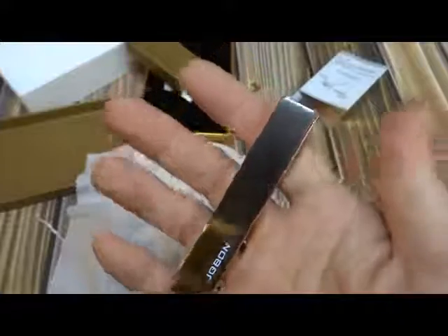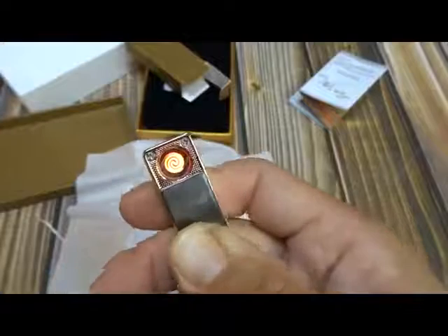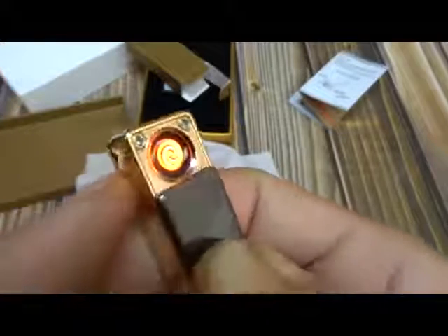Basically all you do is slide this down — there's no click or anything — and then it gets hot right there.